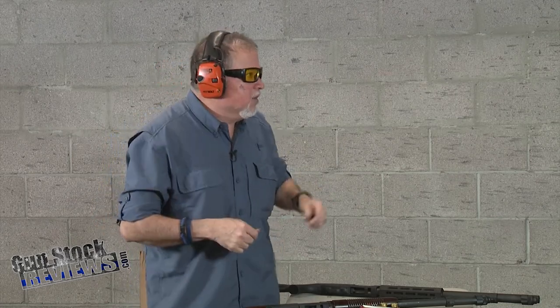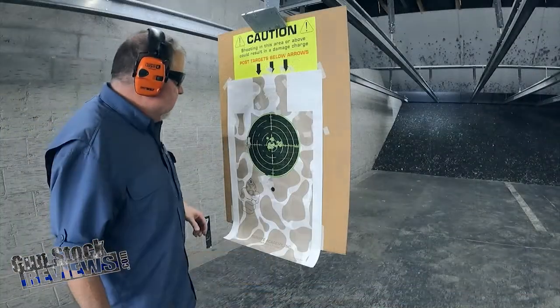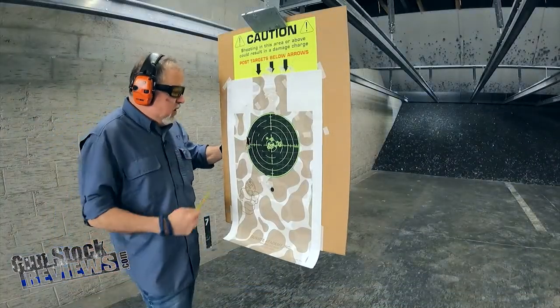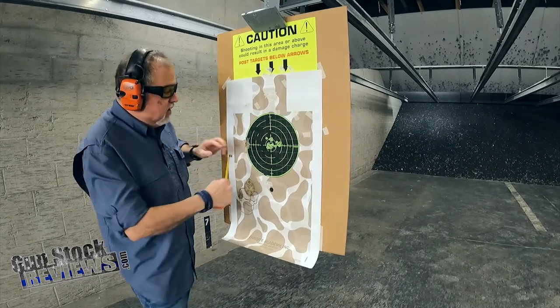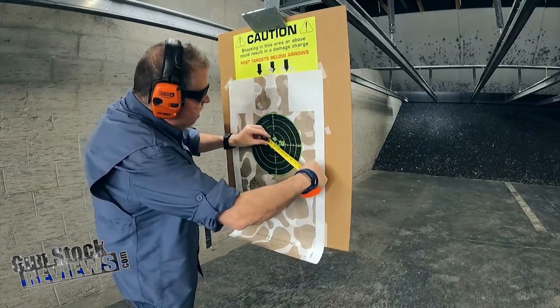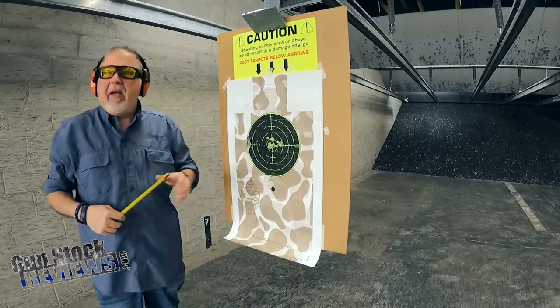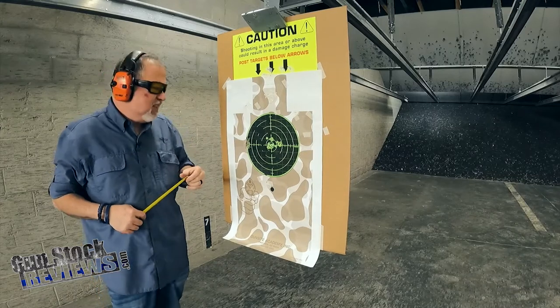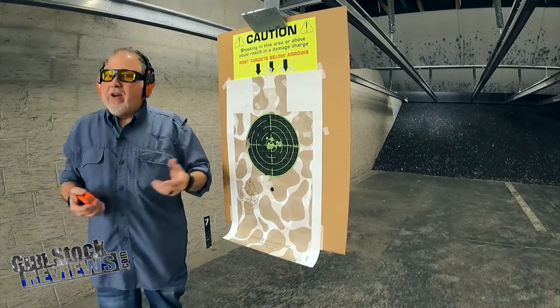Check that out! At seven yards — we went and got a tape measure to check. You can see the wad back here on the left. Our pattern was three inches, and all 15 pellets are within three inches. What do you guys think about that? That's amazing — that's great!